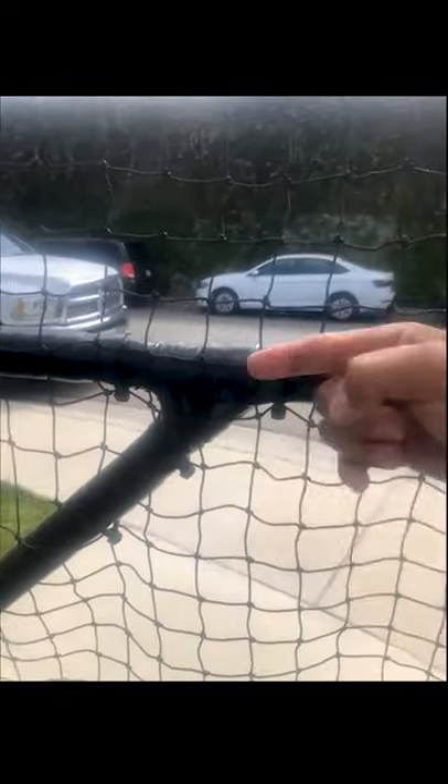I used it to wrap the EMT, and then I used electrical tape to seal it. That's what took so long — it took me about a week alone just to wrap this entire batting cage, all the top, down across everything.